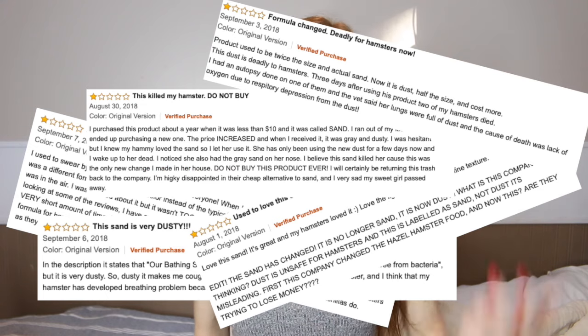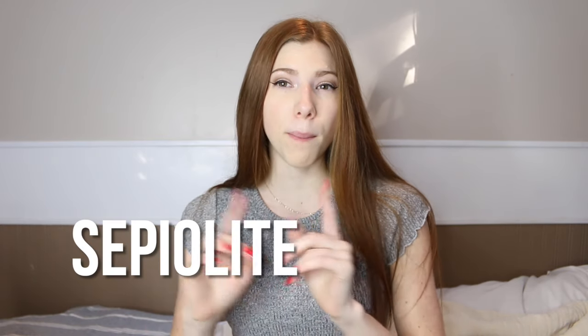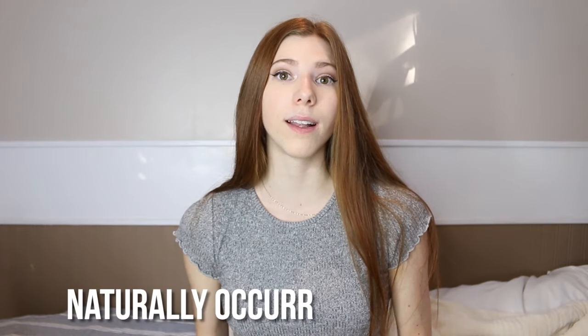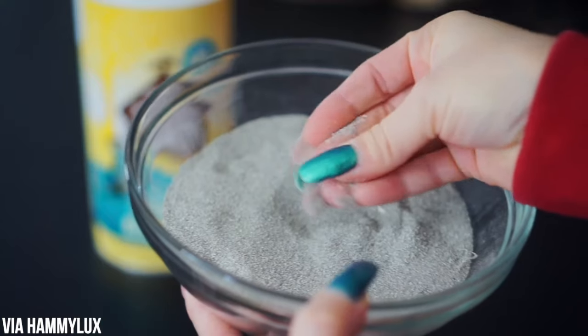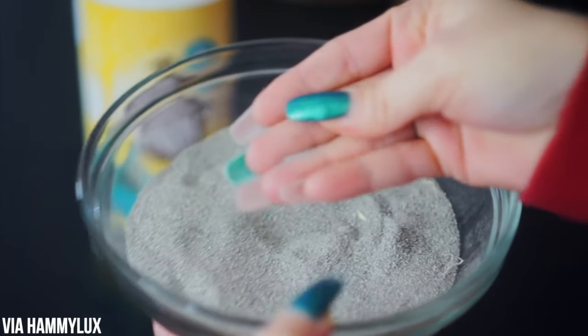There's also a controversial brand right now: Tiny Friends Farm sand. A lot of people have said the formula has changed and it's become a lot dustier. I went ahead and emailed the company, and they said the formula has not changed — the material they use is called sepiolite mineral, which is a naturally occurring clay mineral. Many people say this sand clumps now, and that's because sepiolite is very absorbent — someone has even made a cat litter from it because it clumps. Because there isn't a lot of information on whether this sand is safe for hamsters, I would personally avoid it, but use it at your own risk.